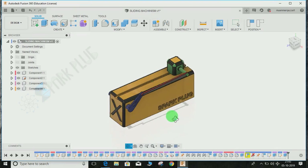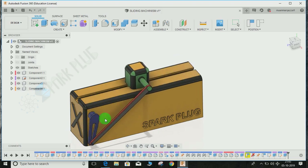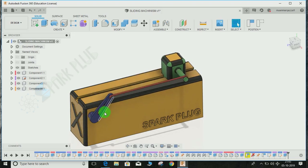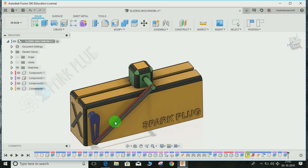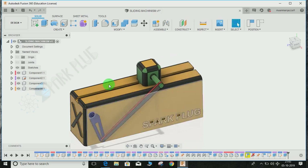Hey guys, welcome back to another video. In this tutorial I'm going to show you how to make a beautiful single slider mechanism — a sliding mechanism — in Fusion 360. This video will focus on developing your beginner skills in Fusion 360, so if you're new to my channel, don't forget to share and subscribe for constant updates on Fusion 360 tips and tricks.